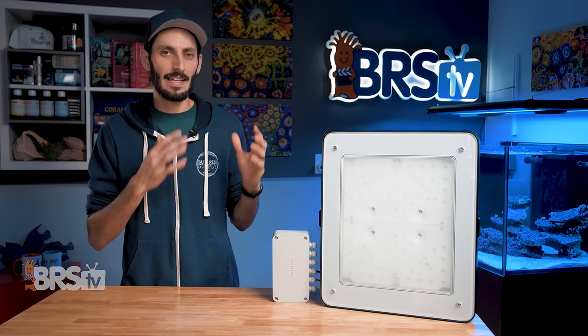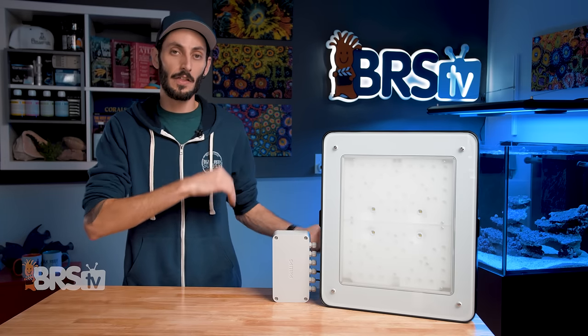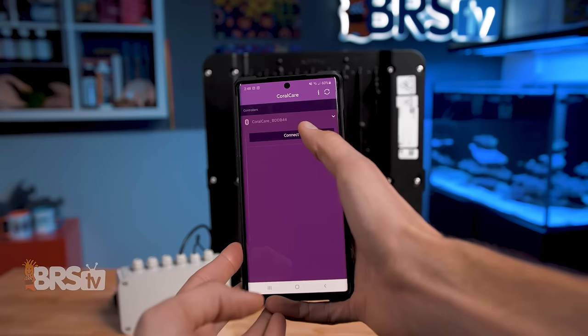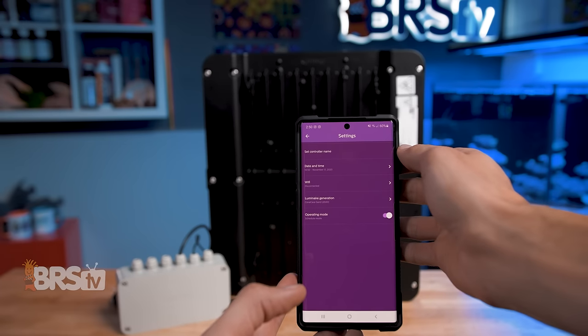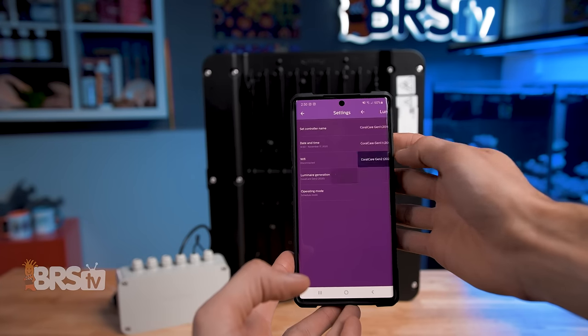I was also really glad to see that Philips included an acclimation mode, so if you're switching to this light from another one or you're adding new corals, you can ease them into their new environment. The app also allows you to toggle between Bluetooth and Wi-Fi controls since the controller offers both, and between the app or PC scheduler and the 0-to-10-volt ports depending on how you plan to control the light.